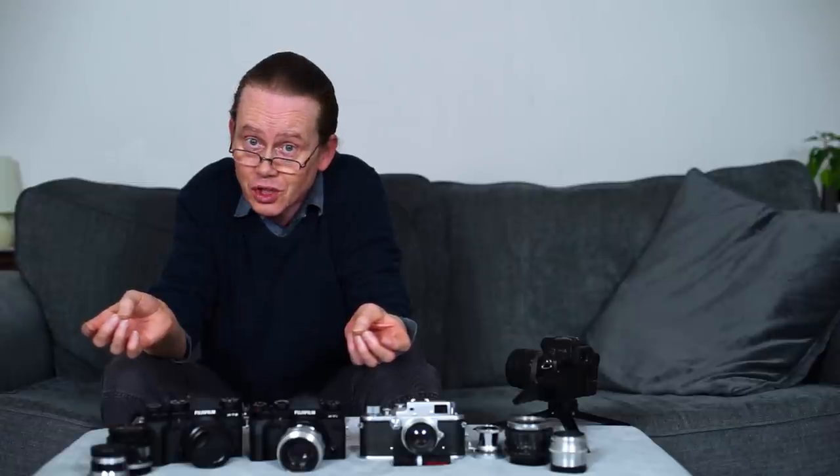Well hello everybody and welcome to another episode. I've been shooting one or two Fuji X cameras lately and the more I shoot them the more I like them. I began with the X-T10, a lovely little camera. I loved its colours, its film simulations and its small form factor. I shot the X-T1 — that's a beautiful camera, I really love that camera too. Well today I've got another extraordinary little Fuji X camera to show you.